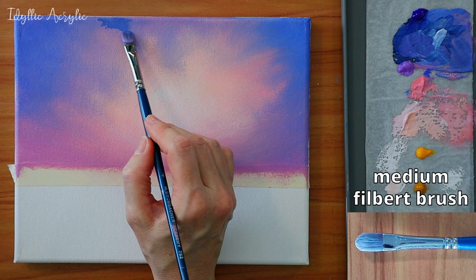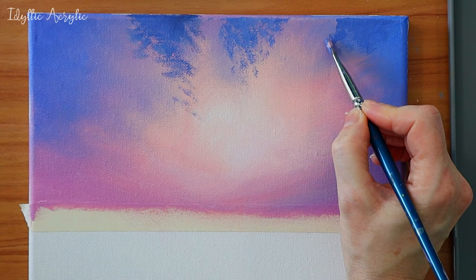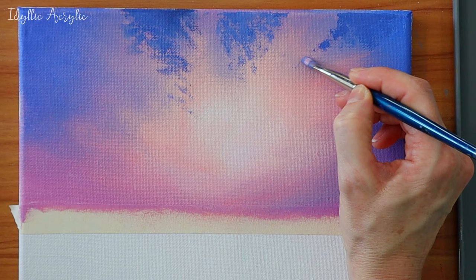Once that's dry, I'm coming in with a velvet brush and my ultramarine again, just using a circular motion and the shape of the brush to gently build up the shapes of the clouds. If you don't want the edges of the clouds to be too harsh, you can soften them a little bit with a lighter pink.